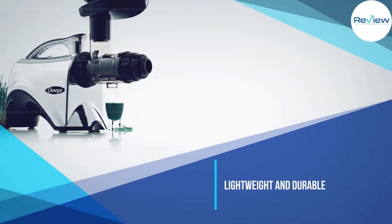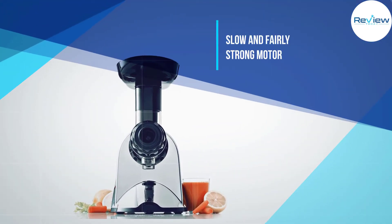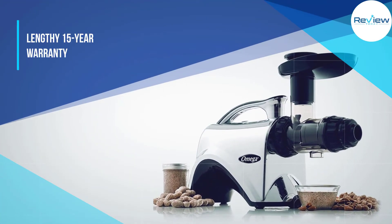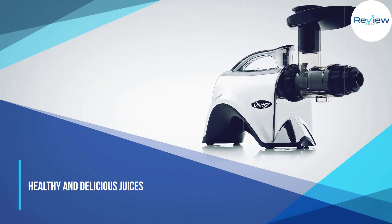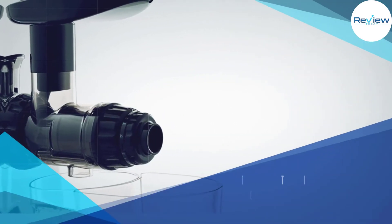It has an adjustable end cap with five pressure settings, automatic pulp ejection, and multiple pulp filter screens. The package includes a range of black plastic accessories, and the fairly attractive body has a shiny chrome finish. In testing, we didn't find this model to work as well with trickier produce.